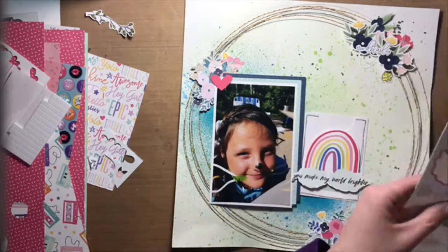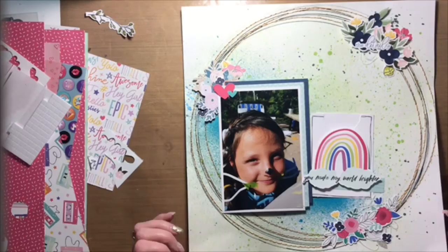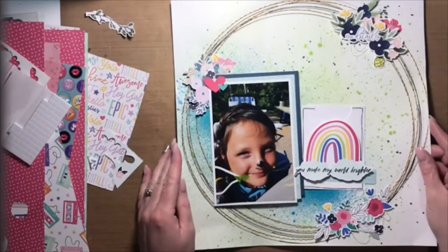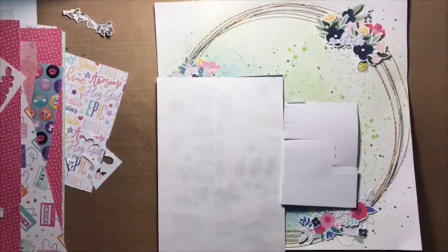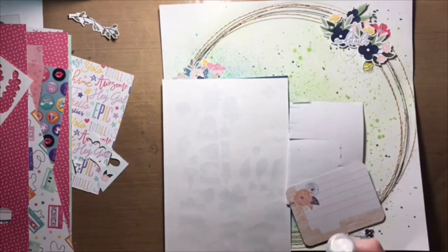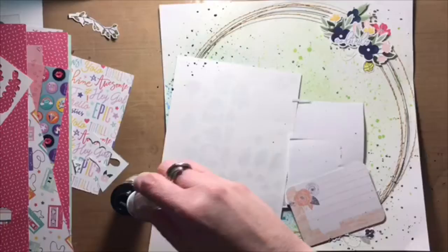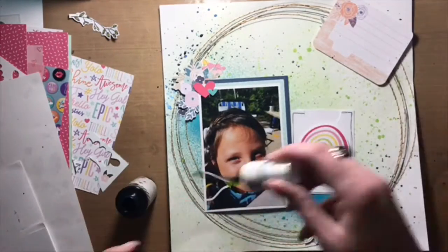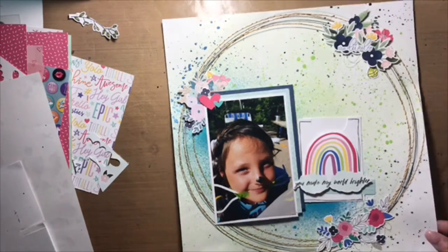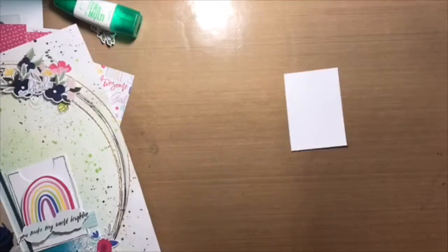I added two other yellow flower stickers from a sticker sheet I had on hand, and also pulled out some chipboard to add a little bit more hot pink to the layout. At this point I felt like there wasn't enough navy blue splatter, so I took out the Heidi Swapp Colour Shine and added a little bit more just to make it more pronounced. I wanted to stick with the blues and greens in this layout, picking up the colors that were in the photo of my daughter.